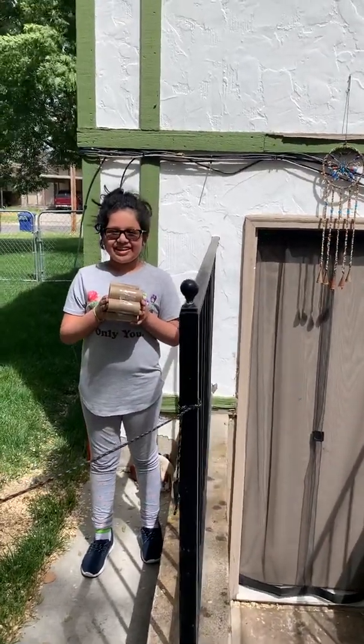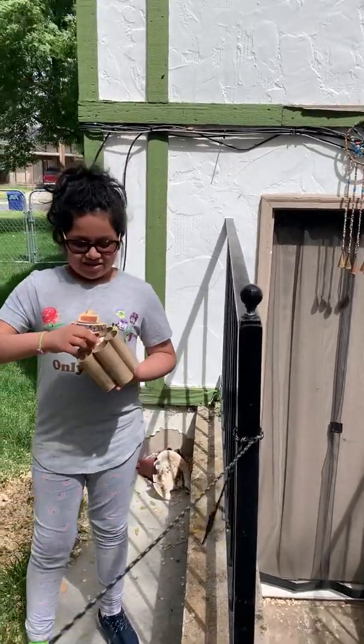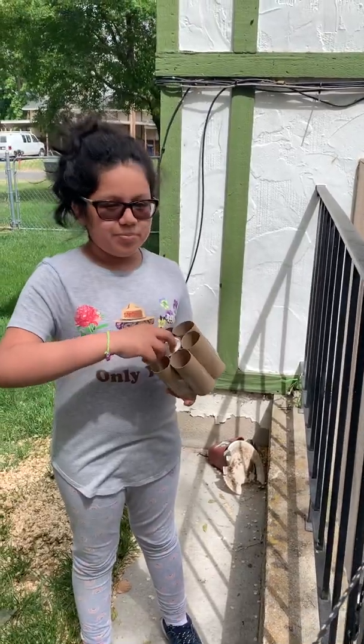Hi, I'm Yitzel Garazza and this is my egg drop project. As you can see, I used toilet paper rolls and some toilet paper.